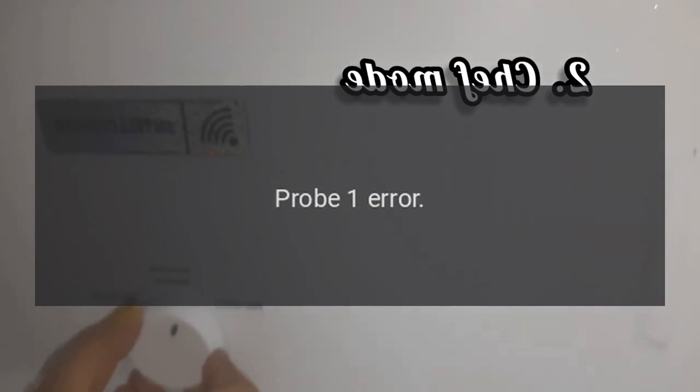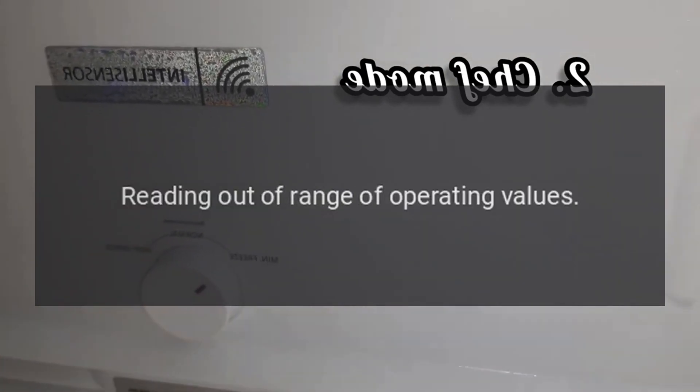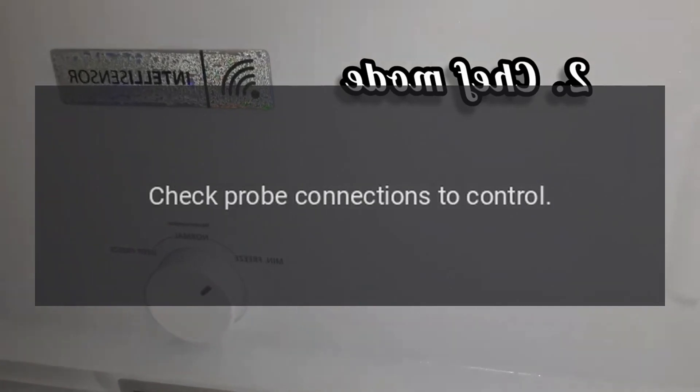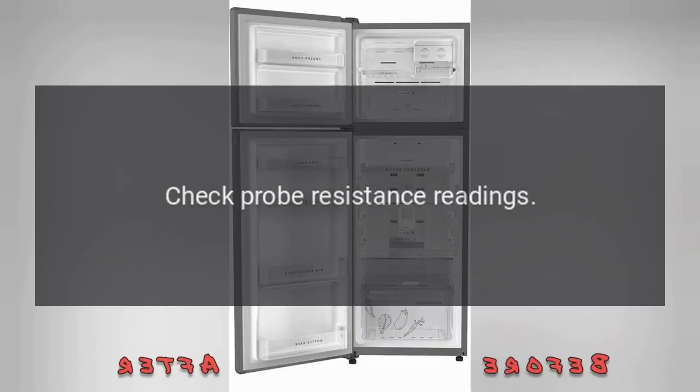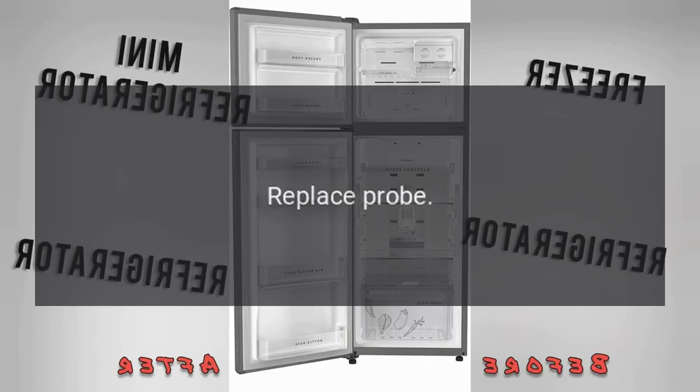Code E1. Problem: Probe 1 Error — reading out of range of operating values. Check probe connections to control. Check probe resistance readings. Check probe wiring. Replace probe.